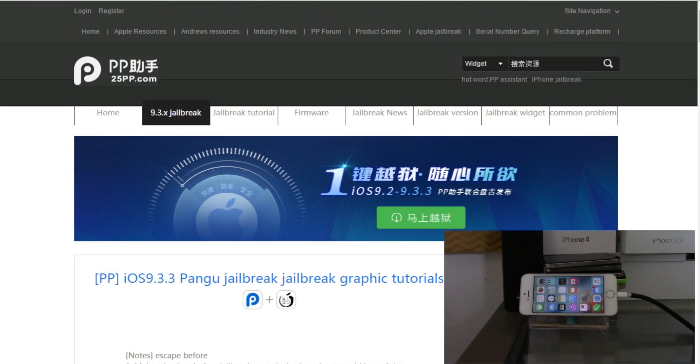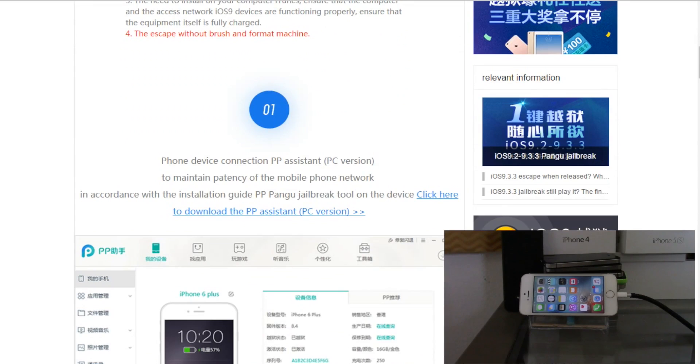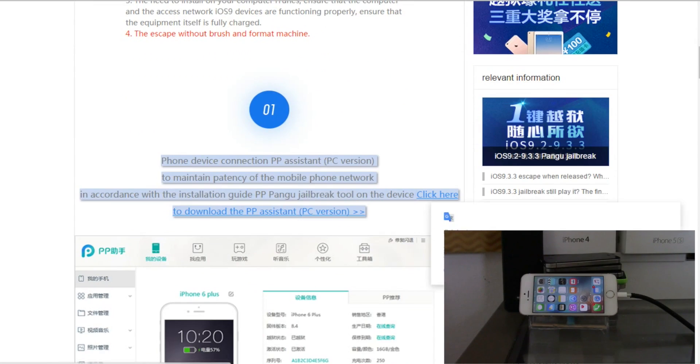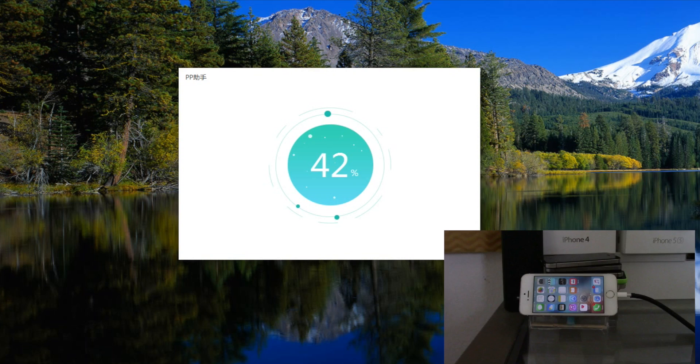The second link in the description is the one you're going to want to use. If the page is not in English, right-click and translate it. Scroll down to number one and click the blue hyperlink that says 'click here to download the PP Assistant PC version' — this is only available for PC right now. Once downloaded, double-click on it, trust it, press the green button, and it will install the application to your PC.